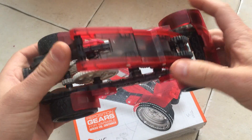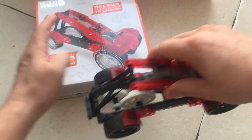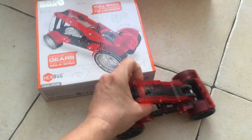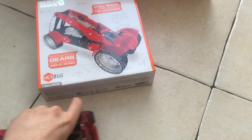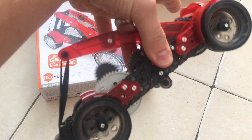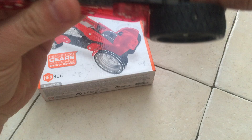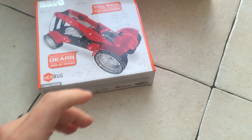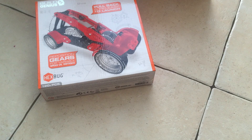For something this size that is a pullback car — if you put the gear in, just so I don't have to pull it back so far on the video. Trying to hold something while doing the video is difficult. My son's had a lot of play with this and has enjoyed it. Let me just pull that back properly.